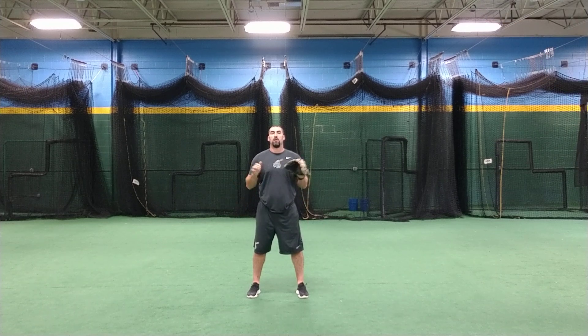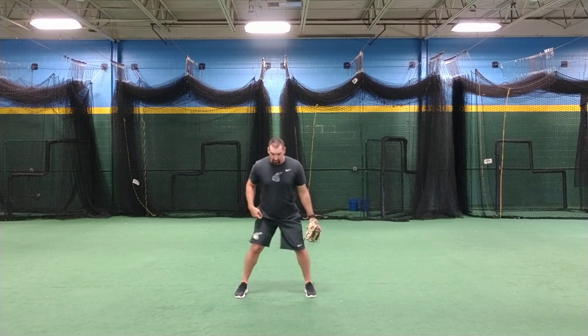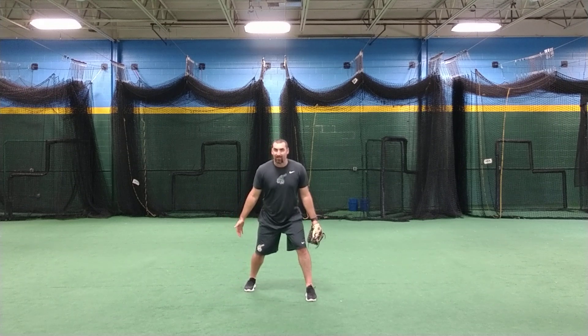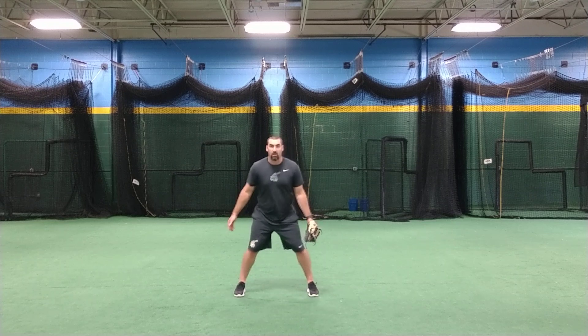We're going over our form position here and where we're going to actually field the ground ball. Most of us are still having some trouble with our body positioning. As we go to set ourselves up, we want to be fairly squared up with our toes, not in a staggered position on something routine. We want to make sure we're squared up.